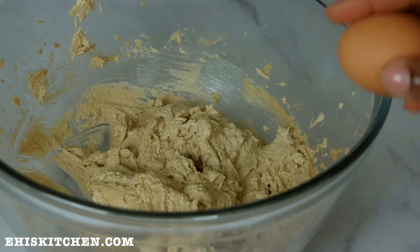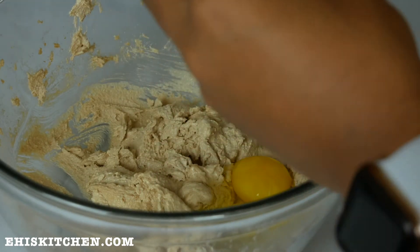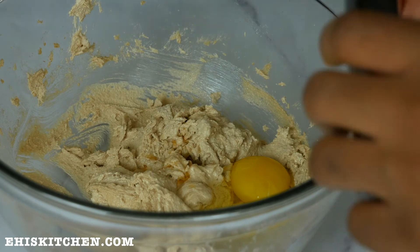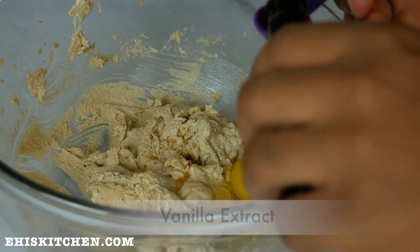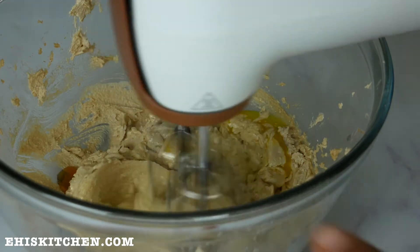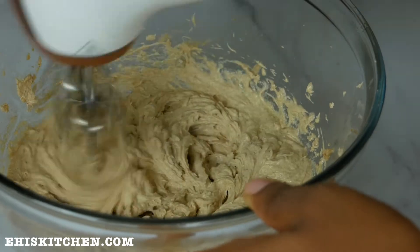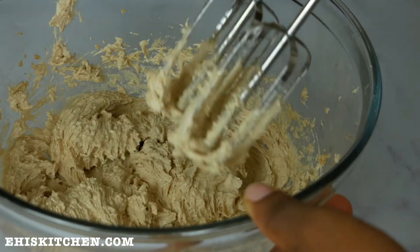Next I add one egg, which binds all the ingredients together. I also add one teaspoon of vanilla extract, which helps sweeten the whole dough. I mix this all together until it's very smooth, then set it aside to prepare the dry ingredients.